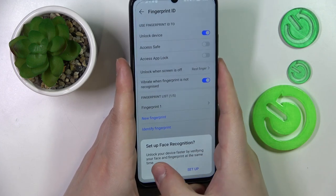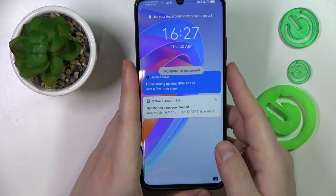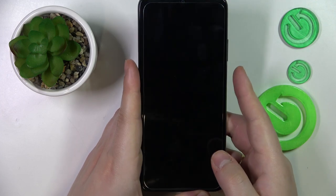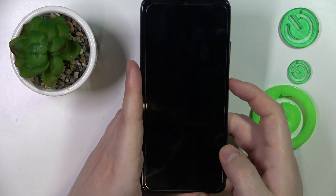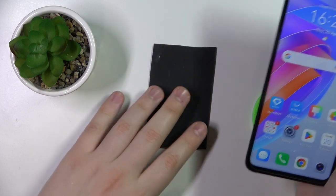My fingerprint was successfully added, so I can now start using it to unlock the screen of my phone. Let's do that a few times and see how well and fast it works — it's fairly decent.